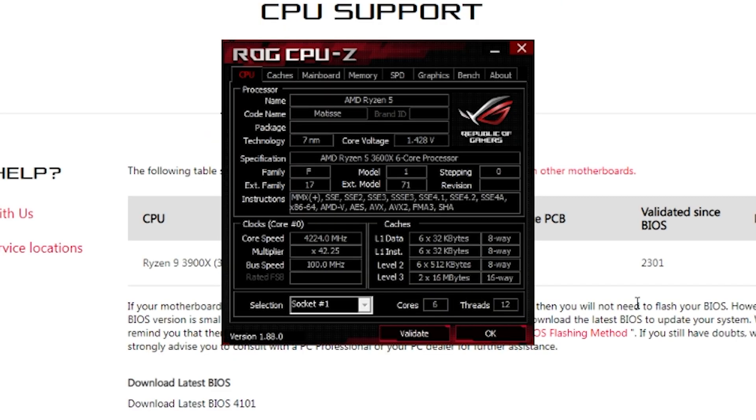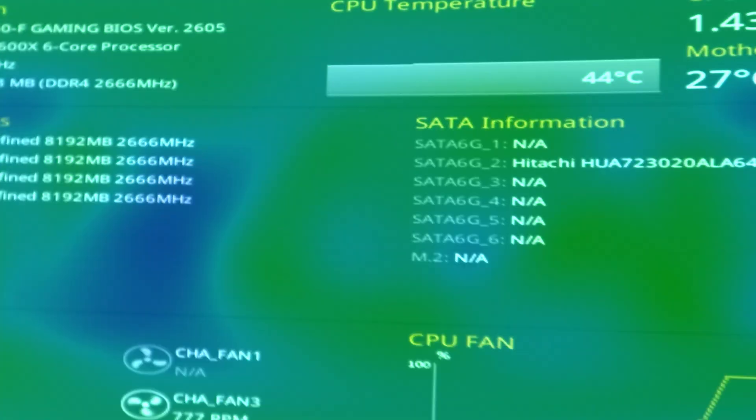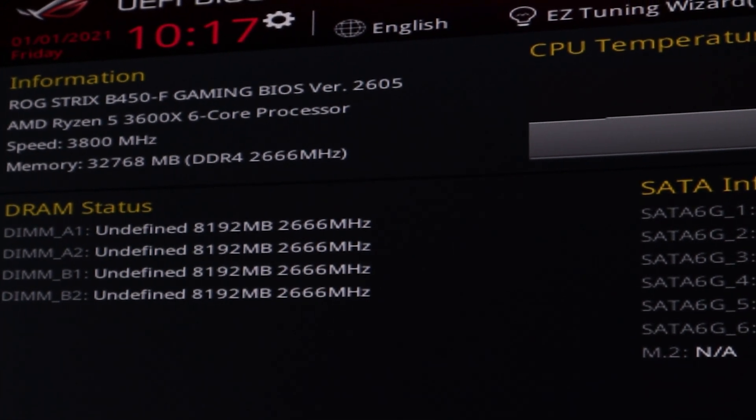I'm checking CPU-Z to see my current BIOS version and I can see that I'm on version 2605. This version does support the 3900X but it's still pretty outdated, so I'm going to update to the newest BIOS anyway. You can also see your BIOS version right here in the post screen.